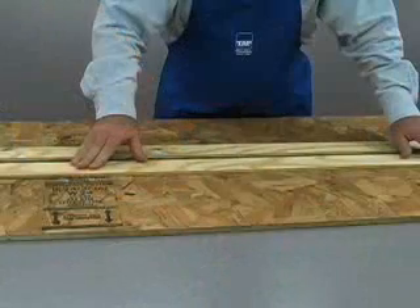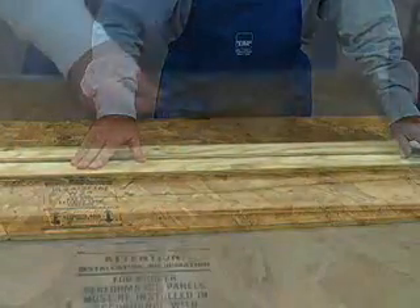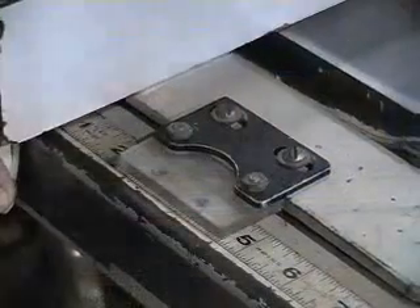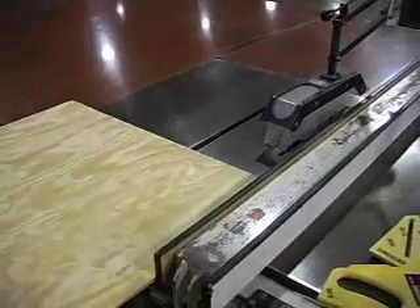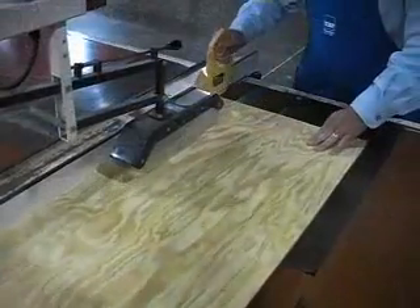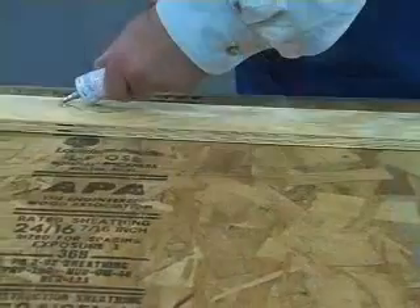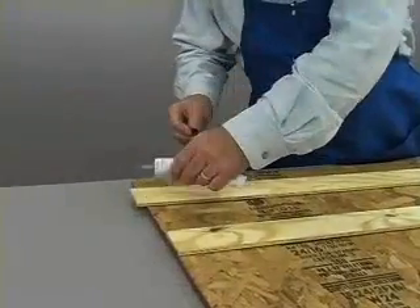The first step is to create a channel to put the heating element in. The channel should be one quarter inch deep and about three quarters of an inch wide. To create the channel we will cut two pieces of quarter inch thick plywood approximately two and one half inches wide. Then fasten the pieces to the baseboard using glue and or screws. The two pieces should be about three quarters of an inch apart.